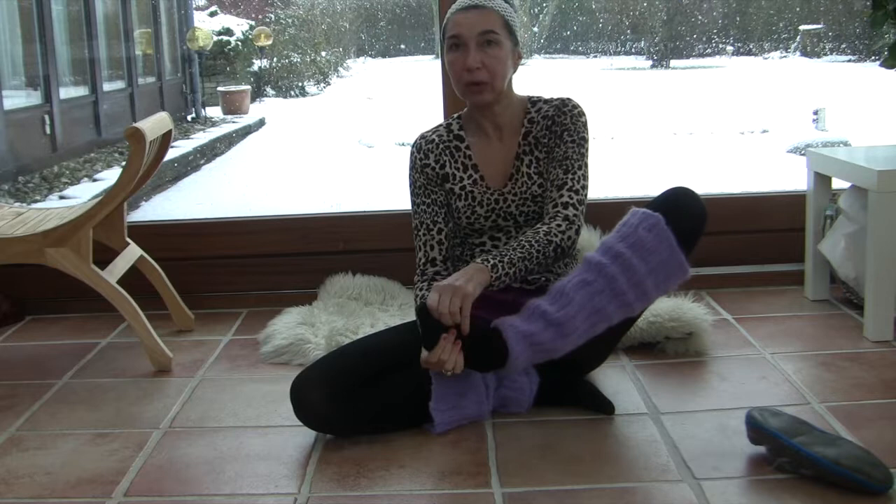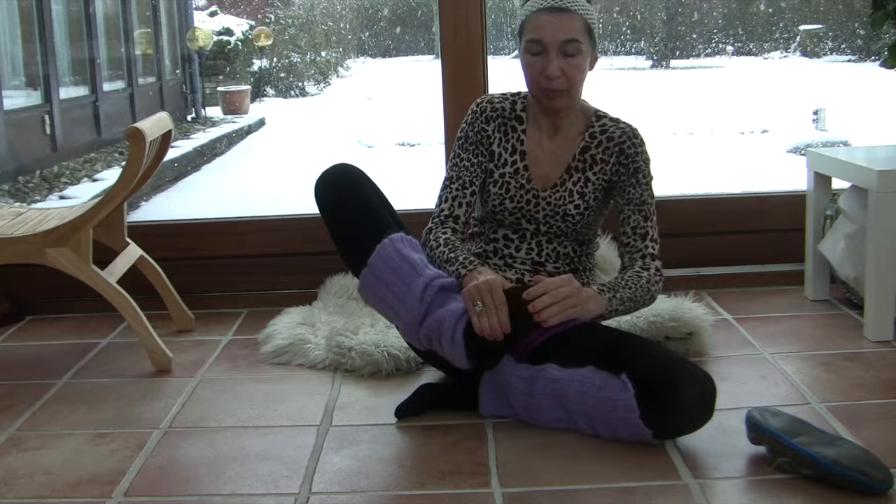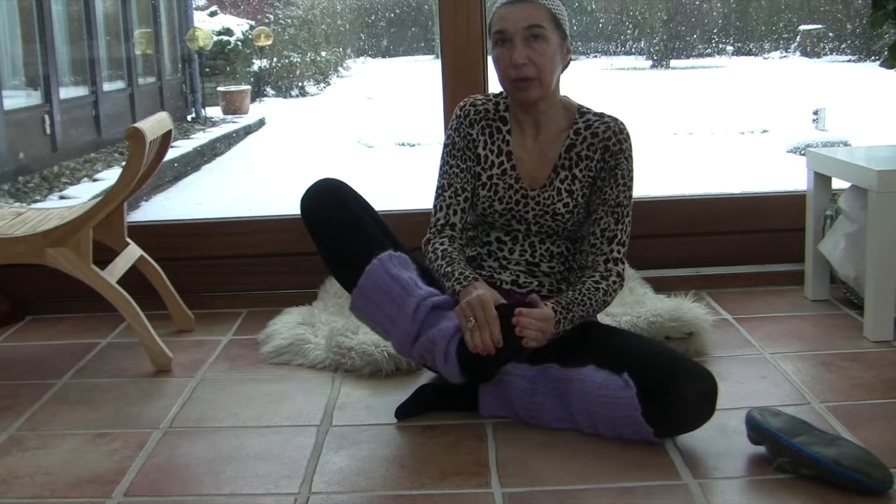Now a little massage for the right foot: first curl your toe to the right direction and to the left direction, and curl all five toes, and a little bit of massage. Very good. You can see these are very simple exercises but they will have a very big effect.